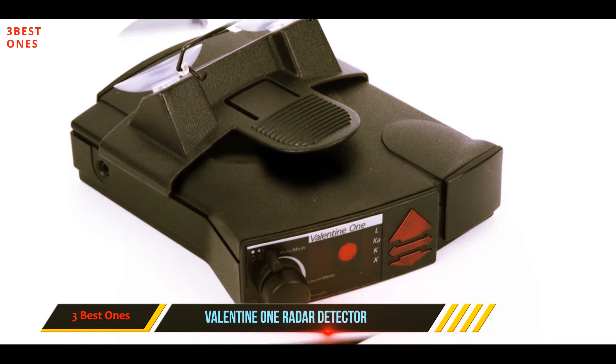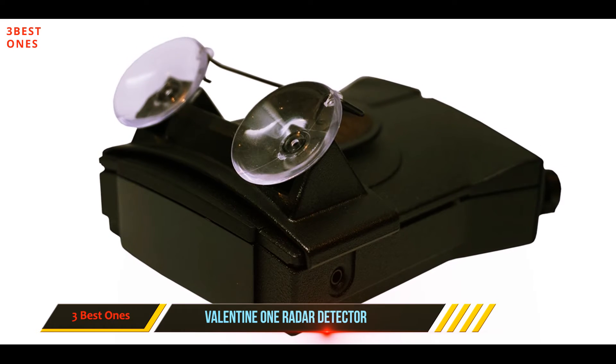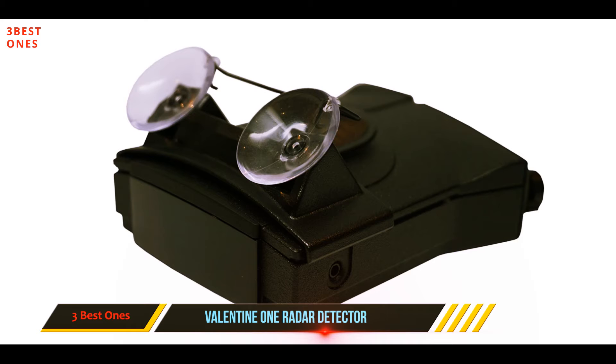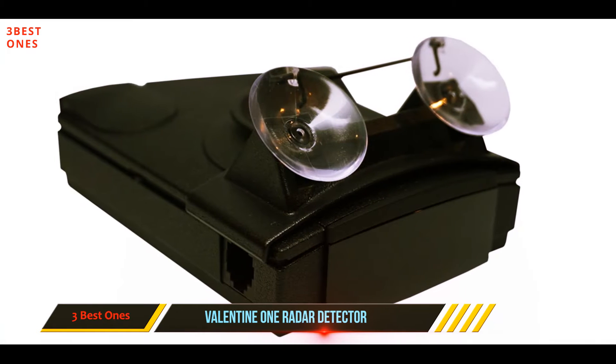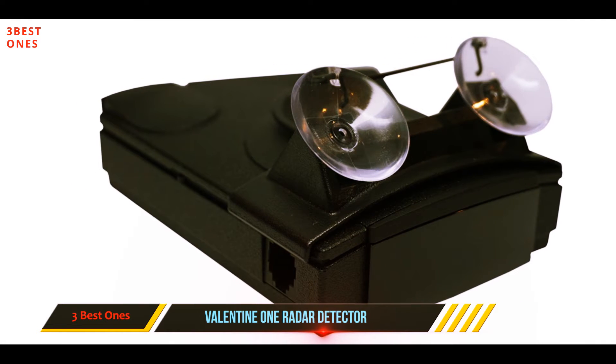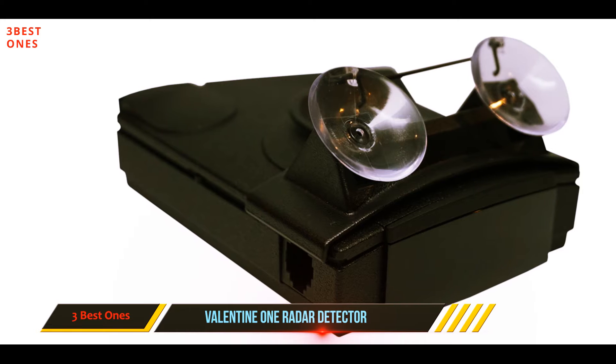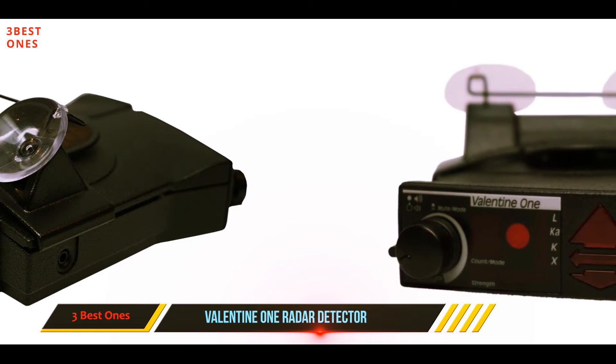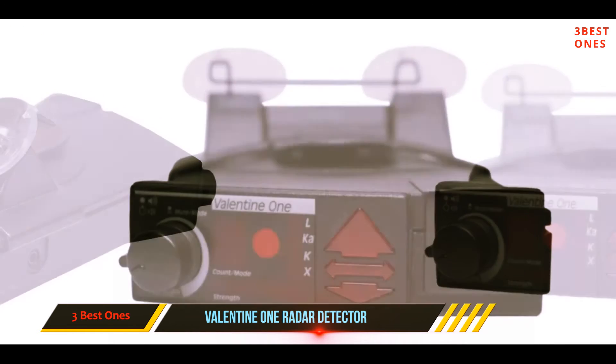The Valentine One can detect laser as well as the X, K, Ka, and K bands. When a threat is detected, the Valentine's auto-mute feature goes to work, providing you a full-volume first alert then dialing down the sound with each consecutive alert to avoid annoying the driver.